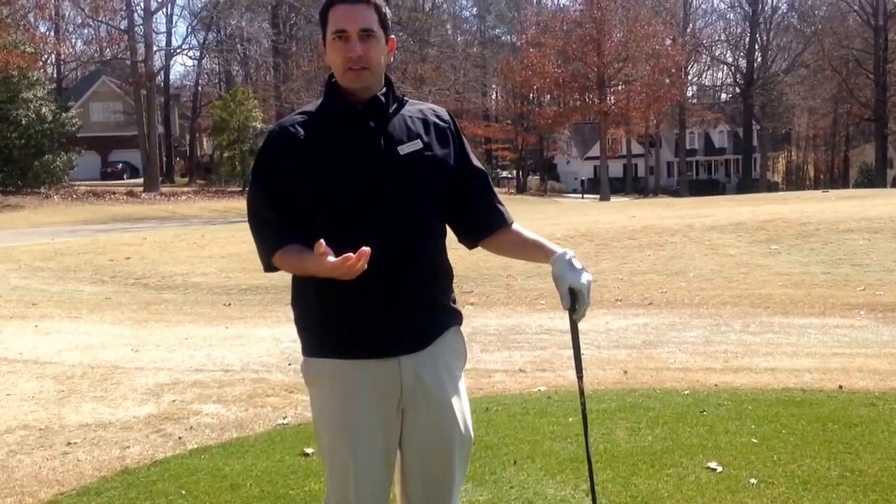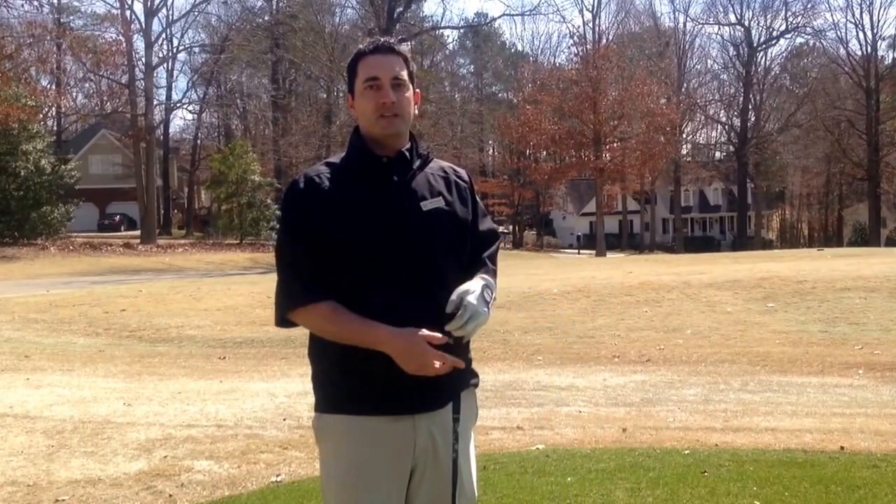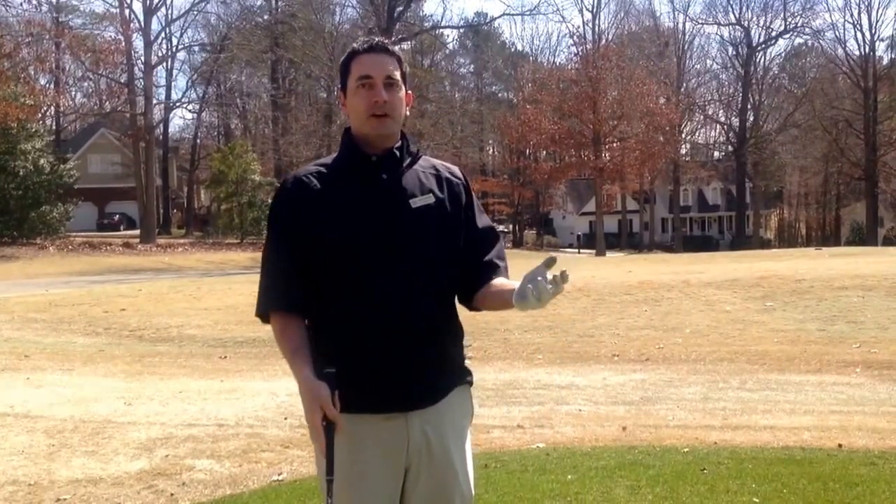If you ever have any questions, please feel free to stop by and ask me. And if you haven't signed up for the match play event, come by the golf shop and get signed up for it — it should be a great time.